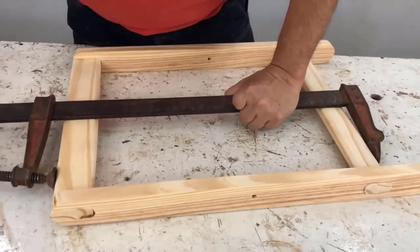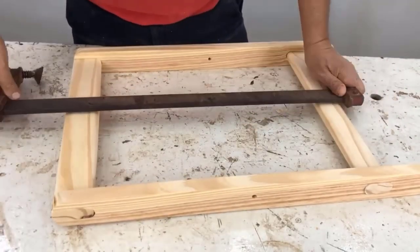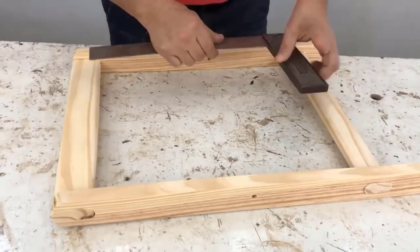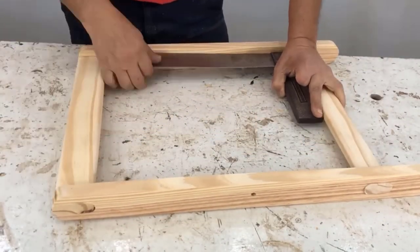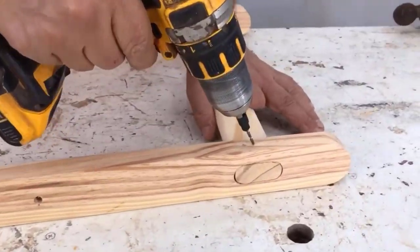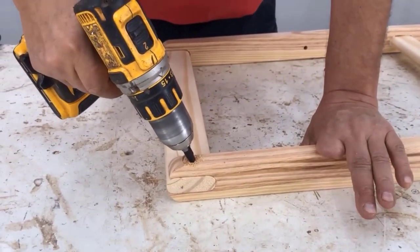I try fitting the leg inside and make sure there isn't too much space between the two legs — it should be around two to three millimeters. I square it up and drill it with a three millimeter guide bit.